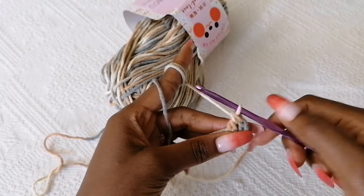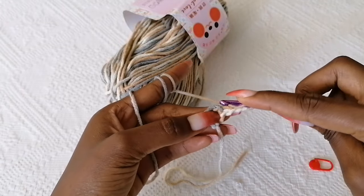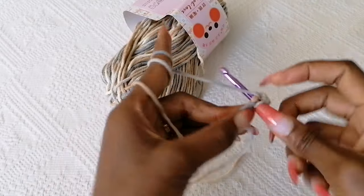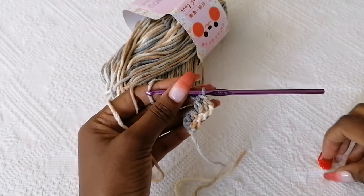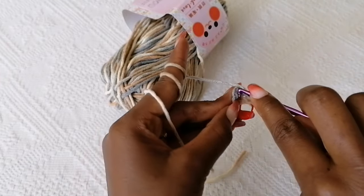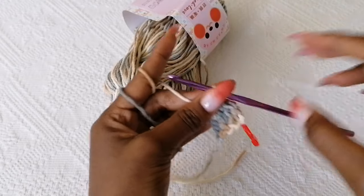Now we're going to start increasing our work. One side is going to increase faster than the other. Chain two and turn. On this faster side, we're adding two stitches: go into the chain two space and add one stitch, then one more — so you have added two stitches in that one stitch, giving you three total. Mark this with your stitch marker. In the last stitch — the chain four stitch — place two double crochets to form an increase as well, but this is a slow increase: only one stitch added here versus two on the other side.